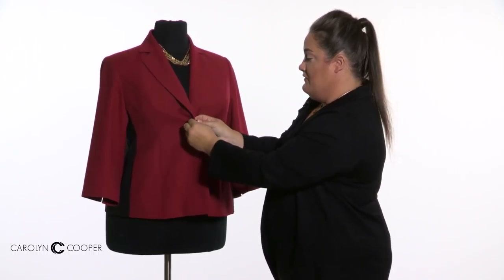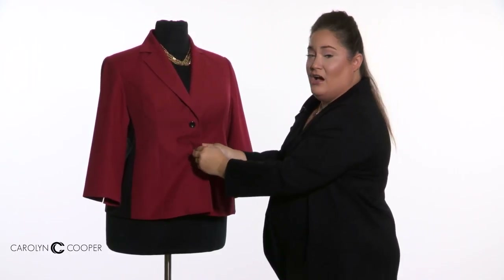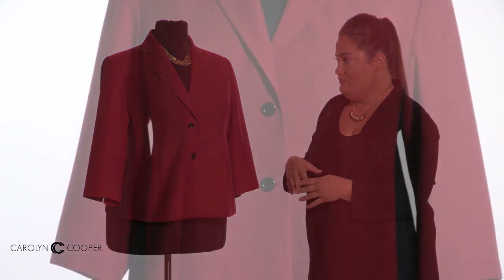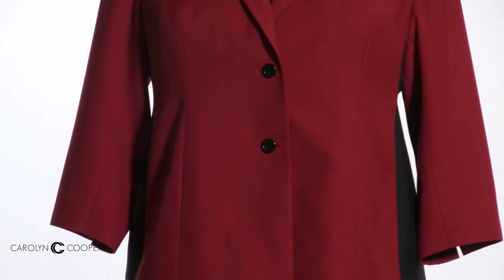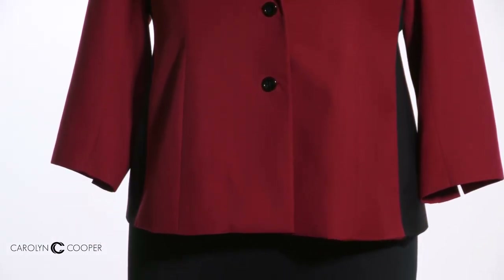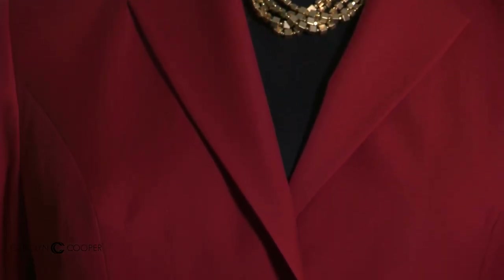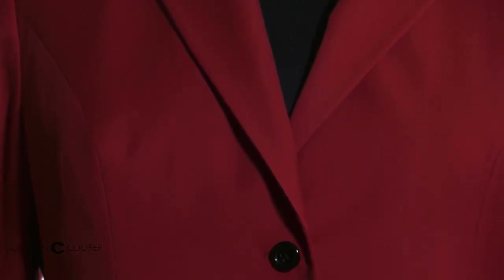On this jacket I've chosen to do two buttons. You have the option to do one button, three buttons, six buttons, or no buttons — so there are a lot of options for closures. With the jacket, you always get the option of a pantsuit, a skirt suit, or a dress suit. Those items are also fully lined, and they'll be lined according to what you chose in the jacket.